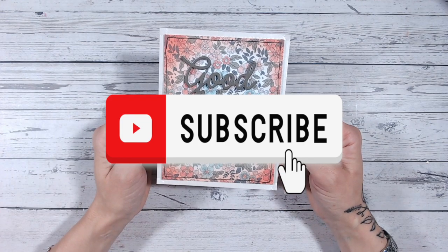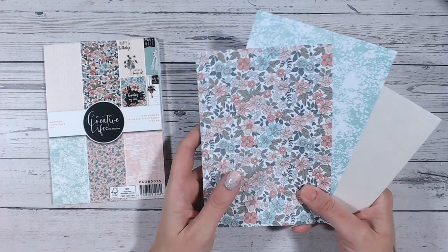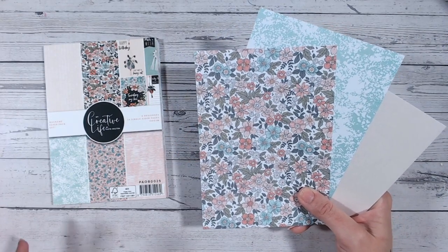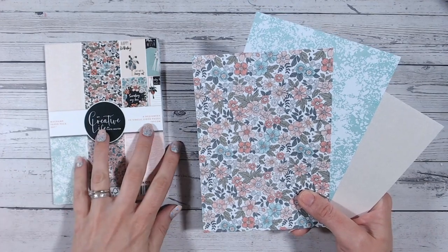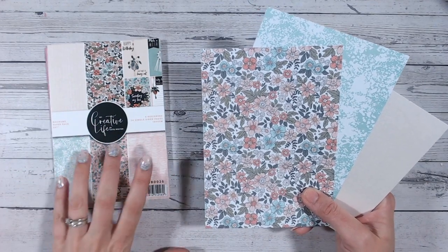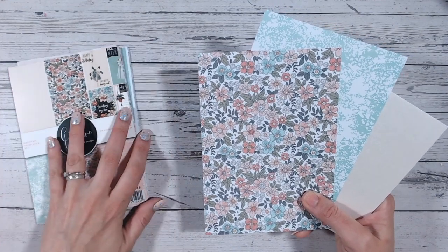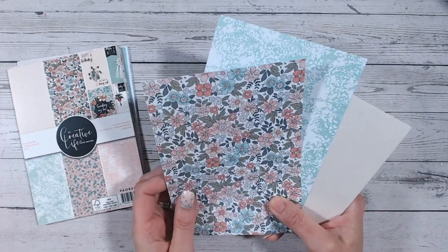If you love this tutorial, I would love it if you could subscribe and like this video too. Now, first things first, we're going to talk about patterned paper. We very often use patterned paper within our card making. I'm just going to be using the My Creative Life by Katie Skilton Homespun paper pack collection, just so you can get an idea of this tip and technique.